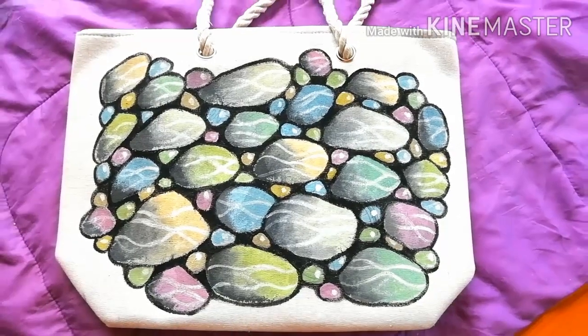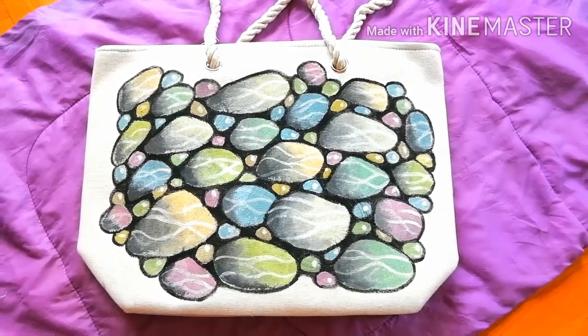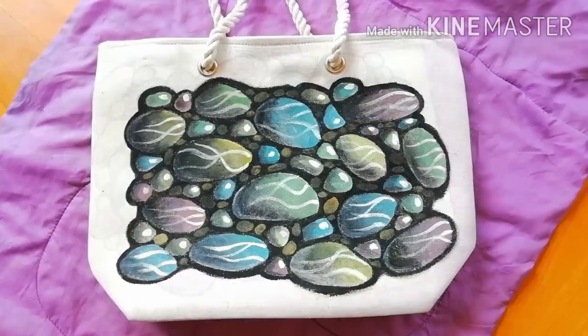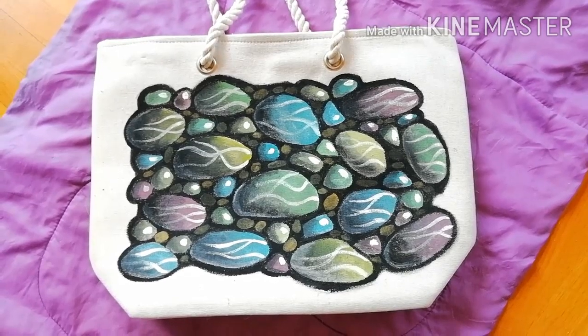Welcome to Babunga's channel. Let's paint a canvas bag.